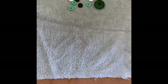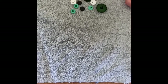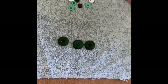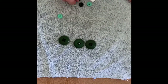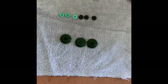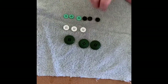And our last activity with buttons will be sorting again, but by size. So let's see. I'm going to start with the large: one, two, three. Then I'm going to do the small buttons: one, two, three, four, five, six. Then the medium buttons: one, two, three, four.